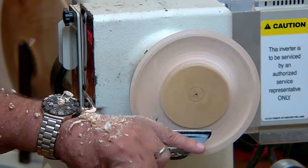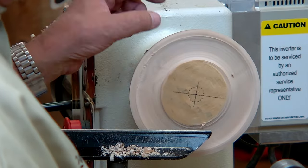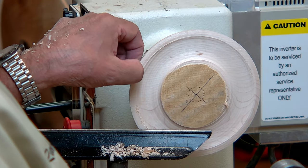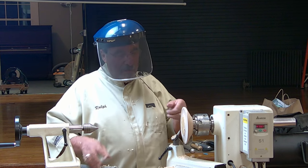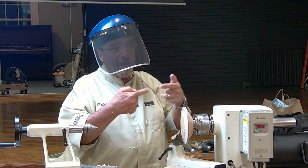The other thing you have to be cognizant of when you're turning a bowl like this and turning beads on both the outside and the inside is that you have enough room so those beads don't meet — otherwise you'll be making a lot of rings.